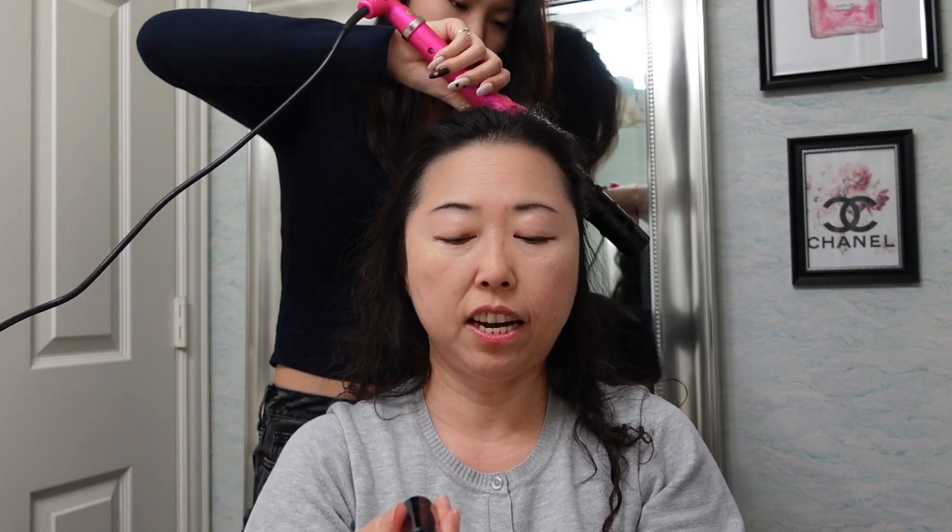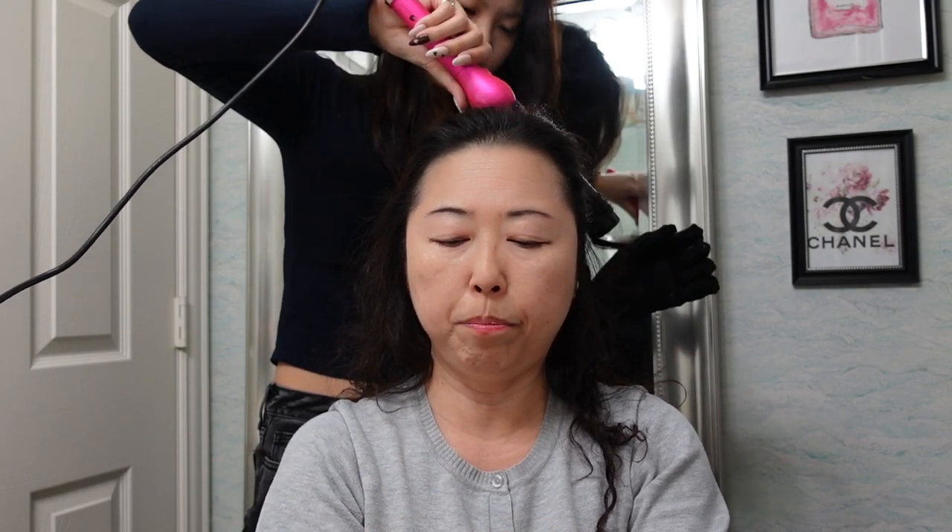This is the lipstick from Dior, number 520 — it's called Rouge. I love this color, it's very beautiful and very pretty.